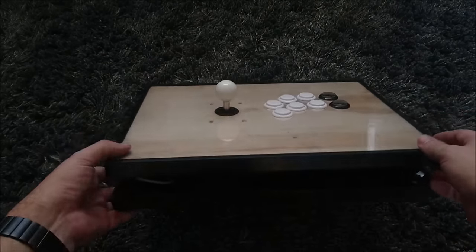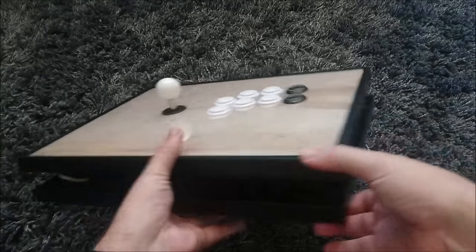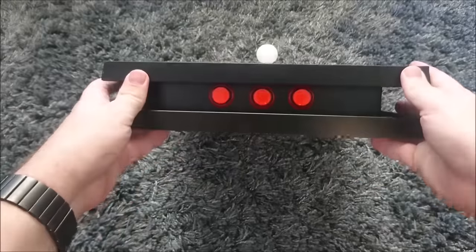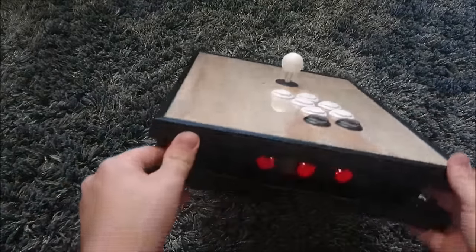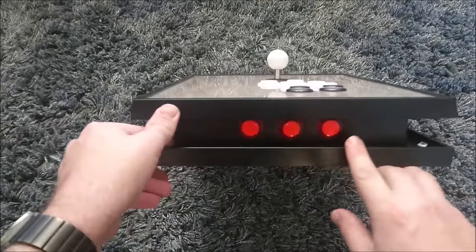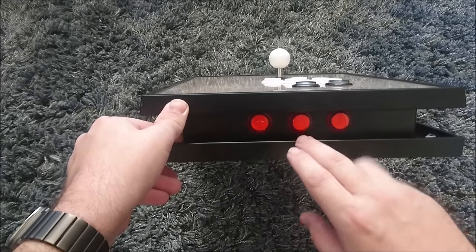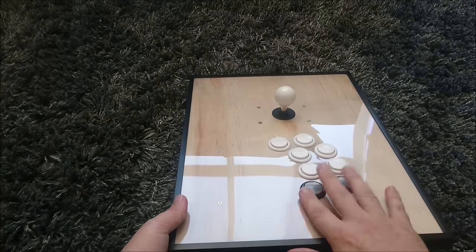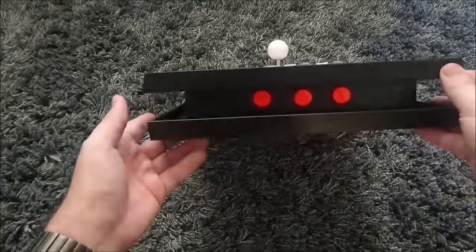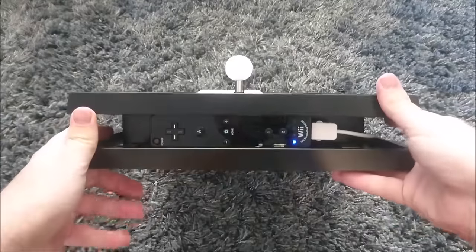If you want to try building one of these yourself, I have a build blog with the full step-by-step. We've got three system buttons on the end here for my Wii U — Home, Plus, and Minus — and eight face buttons. These are all Sanwa screw-in types.